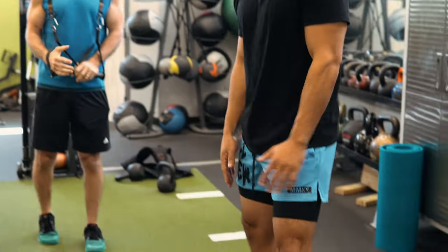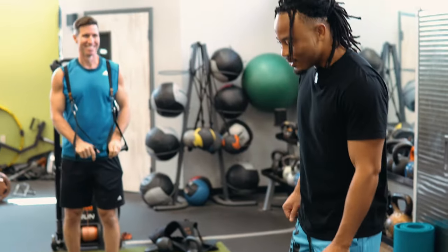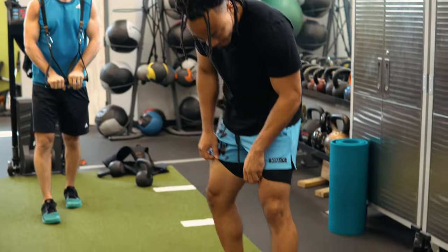We're getting that good work in — posterior chain, lower body day. Got them legs out for the summer.